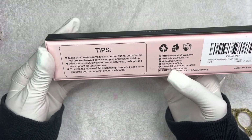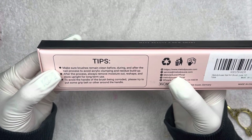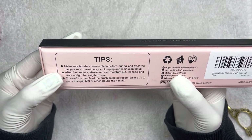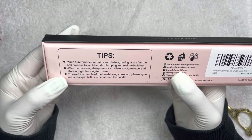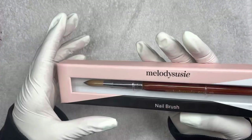Here are some tips on the box. It says: make sure the brush remains clean before, during, and after the nail process to avoid acrylic clumping and residue buildup. After the process, always remove moisture out, reshape, and store upright for long-term use. And also, to avoid the handle of the brush being corroded, please try to put some grip belt or other material around the handle.